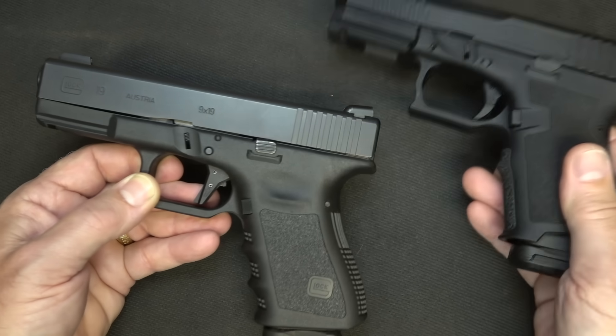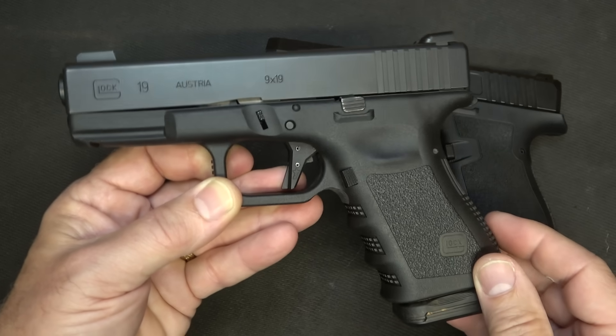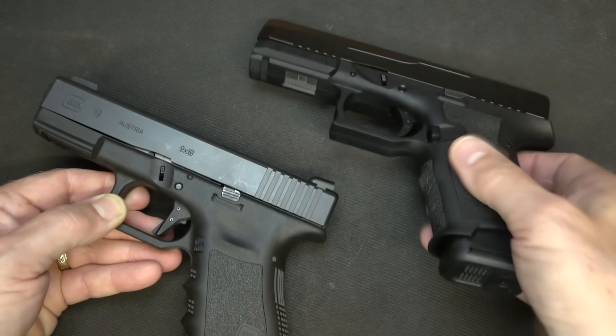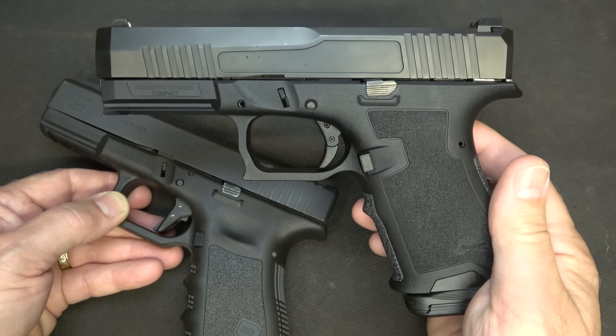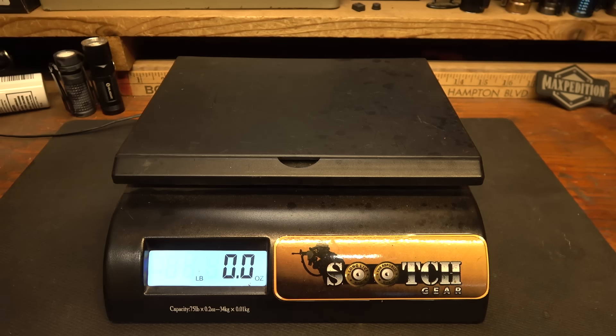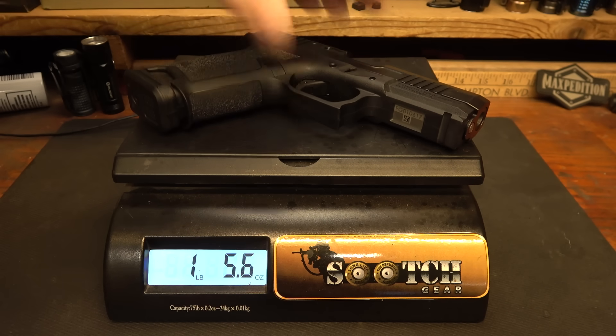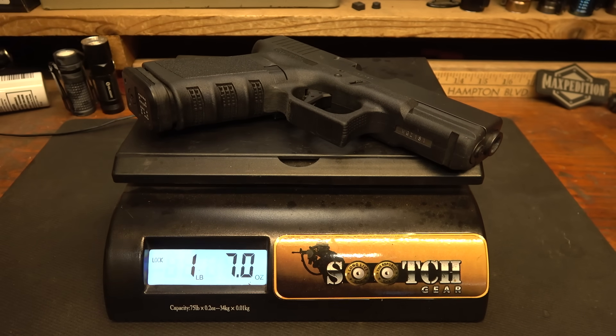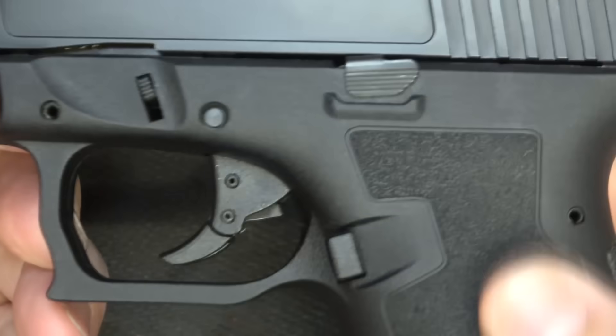What would I carry in an SHTF situation? I'd carry the Glock 19 hands down because it's proven. But we'll see about the Dagger — I think it's actually going to be up to par. As for weight on the PSA Dagger: one pound, seven ounces. Glock 19 Gen 3: one pound, seven ounces. Identical.